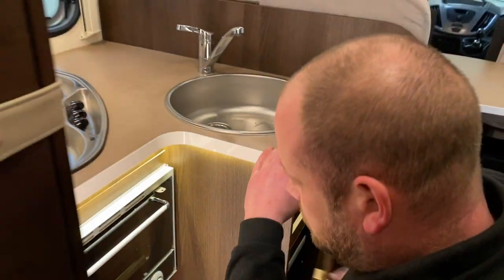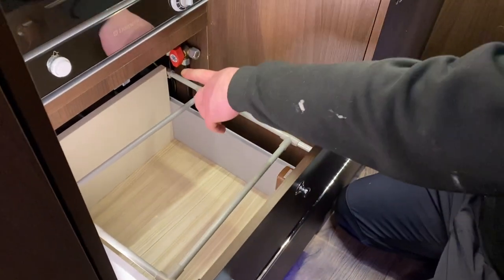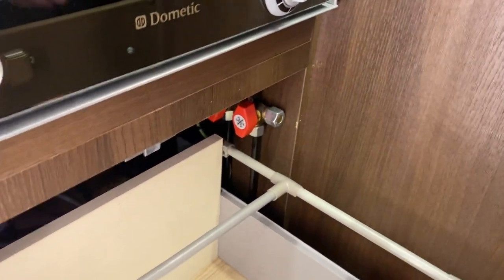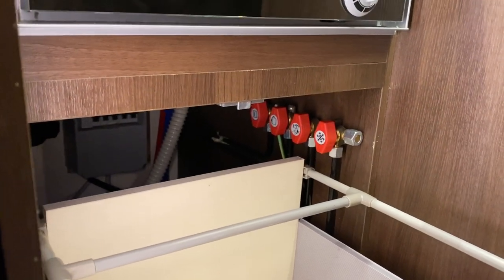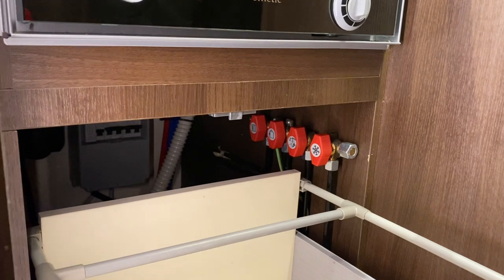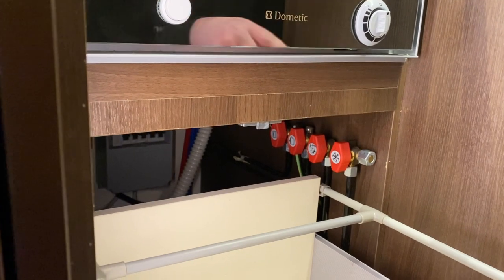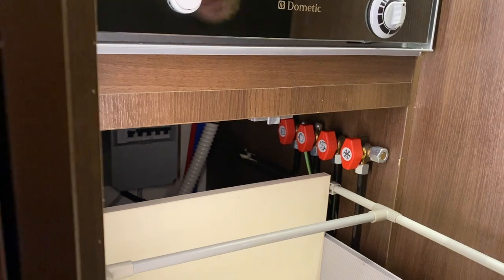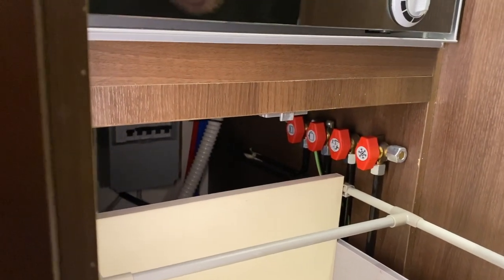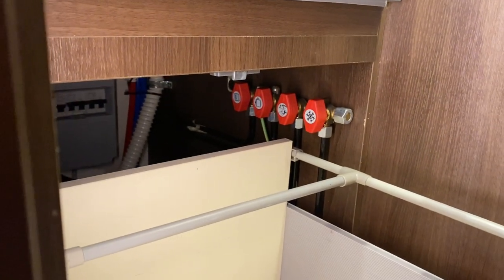Loads of storage. Under here we have your gas tap manifold. The gas tap manifold — generally speaking you can leave the gas taps turned on; they're there generally for emergency purposes so you can isolate individual appliances. The appliances themselves have pictures drawn on the front of them — that one would be fridge, the next one along would be your boiler, the next one along would be your hobs, and then the last one would be for the oven.